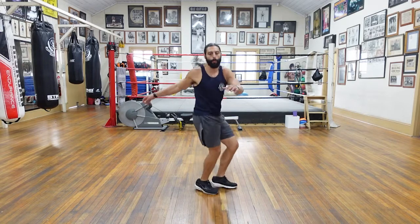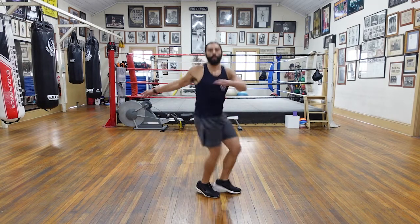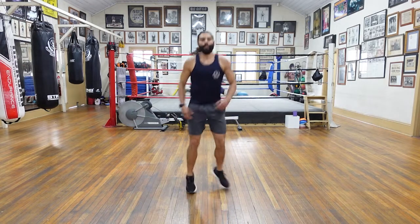Get that rotation at your lower back. Rotation in the thoracic, in the upper back, using the arms. Three, two, and keep bouncing, guys. Good stuff. Nice, let's go.